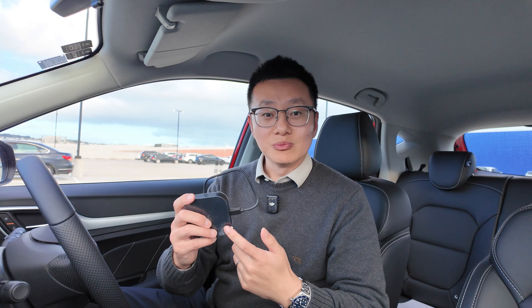Hey guys, this is Drew, welcome to the channel. If you have an old MG3 or the MG ZS, those cars do not have Android Auto built-in from the factory. That means from the factory you can only use Bluetooth. But in today's video, I'll show you how to use this small adapter to enable a wireless Android Auto connection for your MG3 — the older generation or the MG ZS, the current base model or the earlier generation.